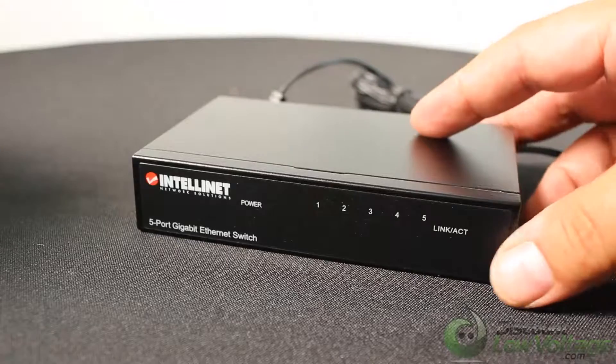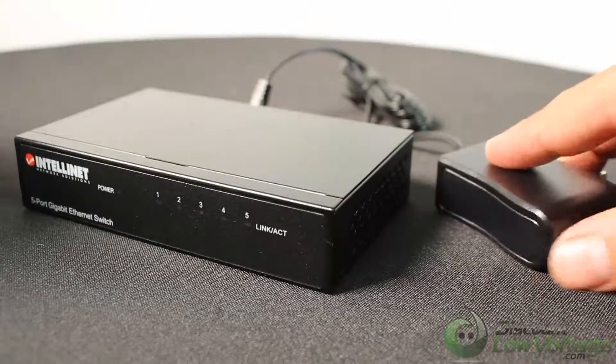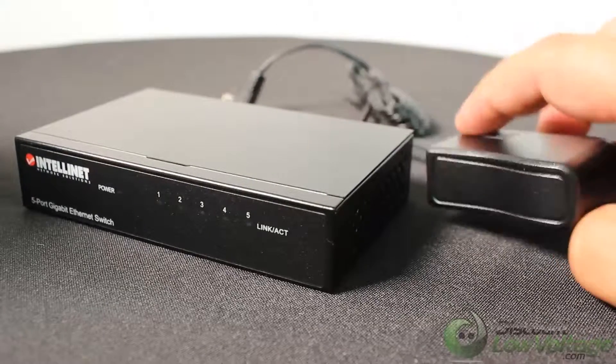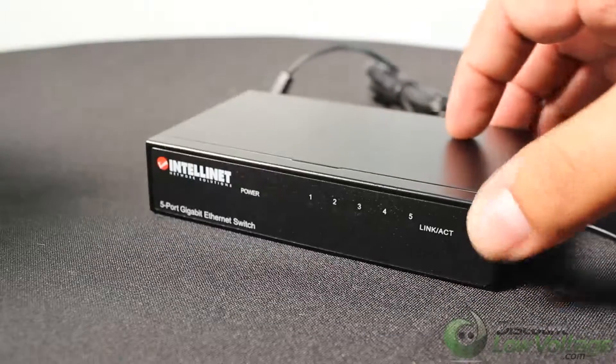These are extremely inexpensive. Another thing I do like about the power supply is that it's a slim design, so if you've got to plug it into a power strip, you don't have to deal with one big bulky adapter. I can't stand those — I wish they were all like this, but I understand sometimes you've got to have the bigger ones.